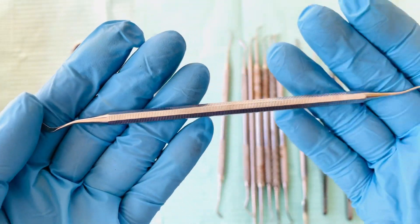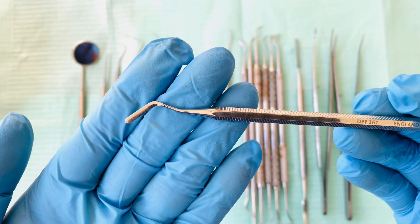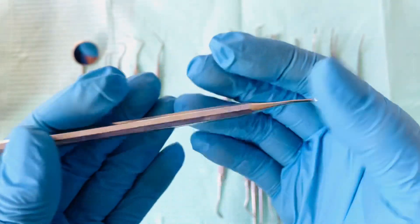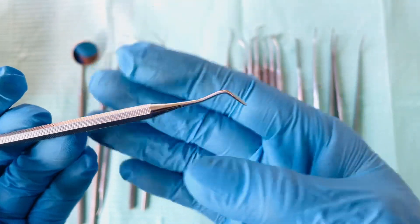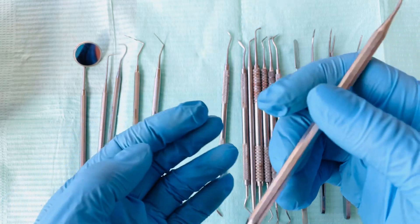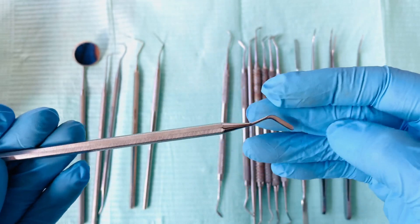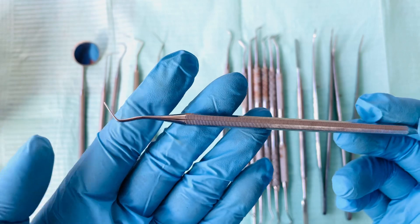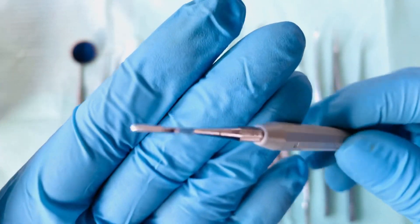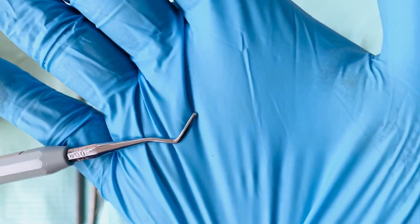Next we have the flat plastic. It is a double-ended instrument — that's one end, and on the other end that is how it looks. This is used in composite fillings: it's used to pick up the composite and plug it into the cavity preparation. The flat plastic comes in different colors — you have a gold one — and it can also come in a narrower width.